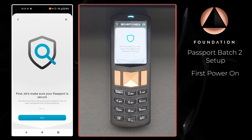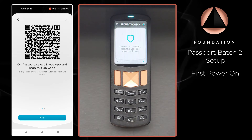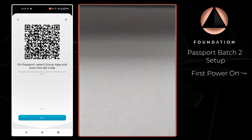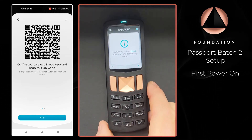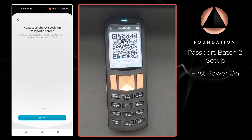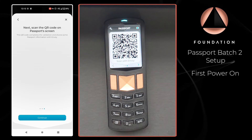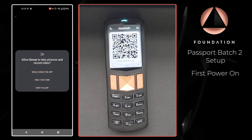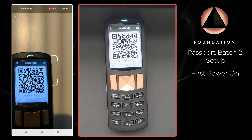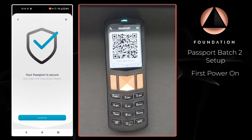Envoy now says 'First, let's make sure your Passport is secure — this security check will ensure your Passport has not been tampered with during shipping.' Envoy will display an animated QR code which Passport needs to scan. Once we've scanned that, I click 'Next' on Envoy, and then Envoy wants to scan a QR code that Passport is going to display to complete the supply chain validation. I tap 'Continue' on Envoy and give it permission to use my camera.